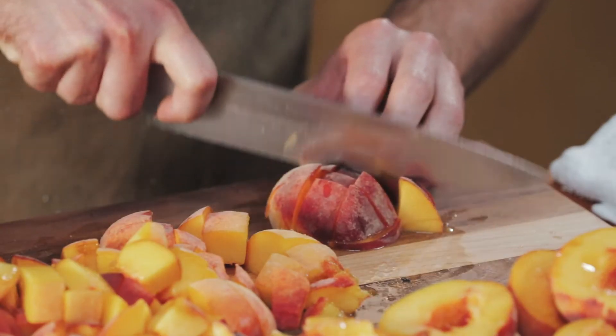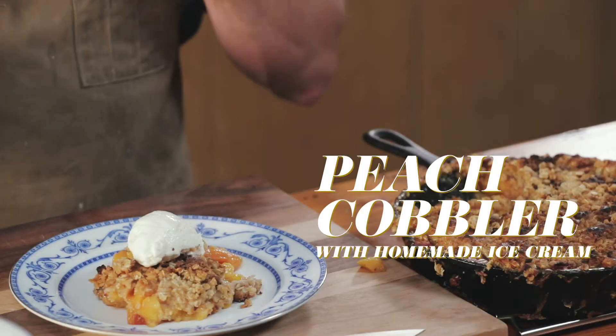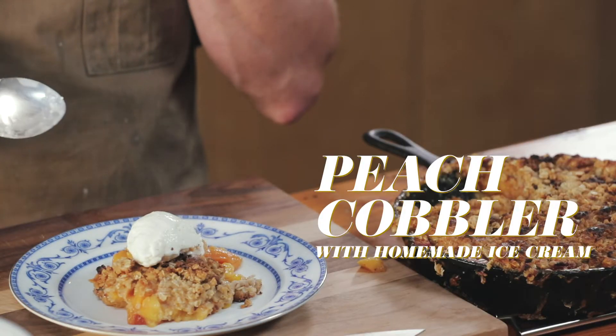Welcome back. I love pie, and the lazy cousin to pie is cobbler. Equally as delicious, just slightly lazy. So I'm going to make a peach cobbler. It's summer in Nebraska. There's nothing much greater than a peach cobbler, serving alongside homemade vanilla ice cream.